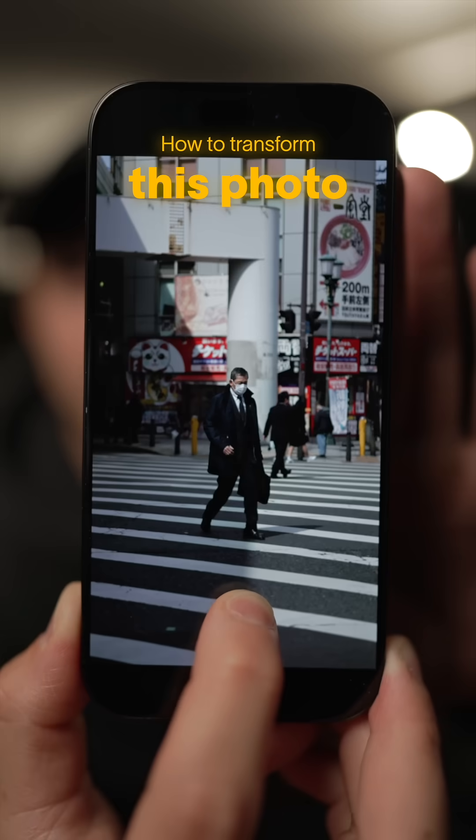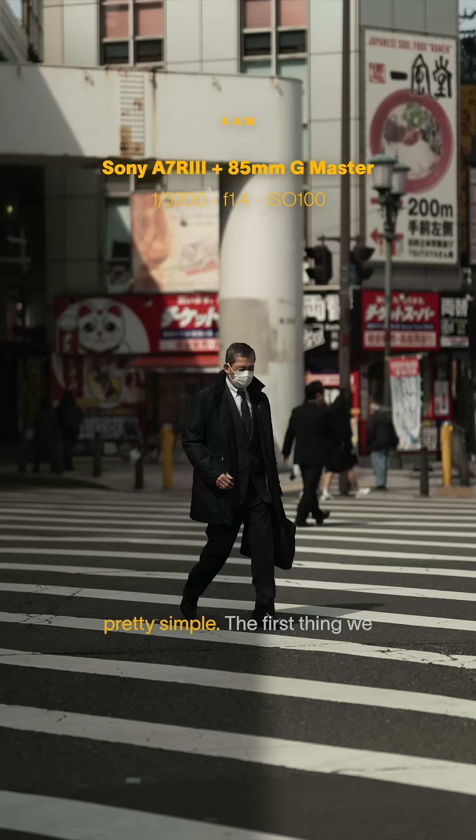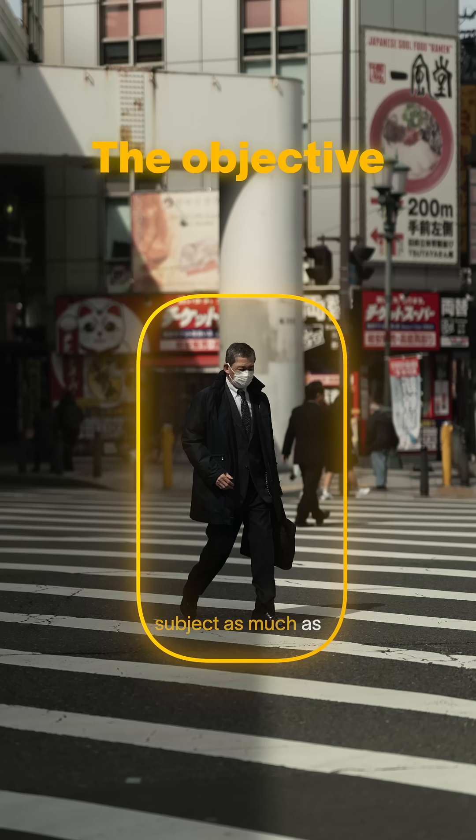Here's how to take this photo and transform it into this. The objective for this one is pretty simple. The first thing we need to do is a major color correction because it was a little bit smoggy on this day, and we need to try and pop out the subject as much as possible here.